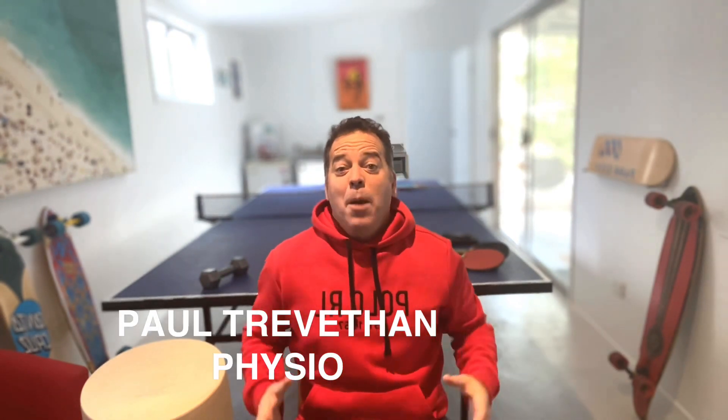Hey everyone, Paul Trevithan here. I wanted to talk today about thumbs and elbows, because one of the really cool things in life is to know your weak points — where your body wears out quicker than other areas — and particularly how to deload them, put less stress on them, and make sure they manage throughout life. We're going to focus on elbows, but we'll talk about thumbs as well.